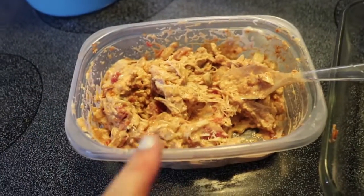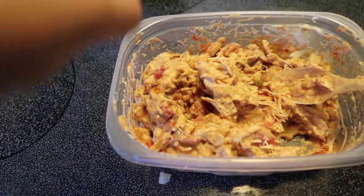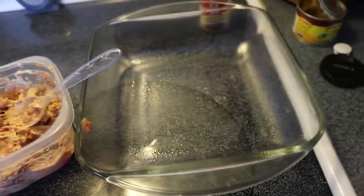So in here is the shredded chicken, some tomatoes, onions, and the queso, and I mix that all together. I'm just going to put them in tortillas and bake it for about 10 to 15 minutes while I make the Mexican rice.